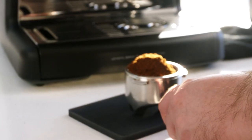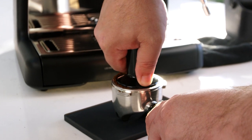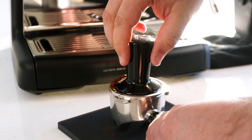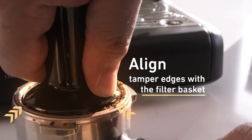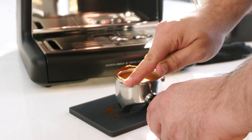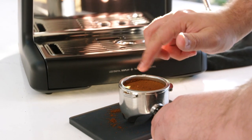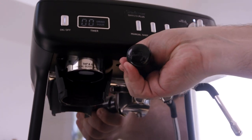Tamp with a medium pressure — somewhere between 10 to 15 kilos is ideal, but basically a gentle lean with some of your body weight is great. Next, rotate the tamper to level the coffee. The tamper has been designed so that the top of the tamper marries perfectly with the top of the filter basket after tamping, and this ensures an even extraction. Wipe the edges to clear any excess ground coffee. Insert the group handle into the group head — the group handle should be in the centre position.